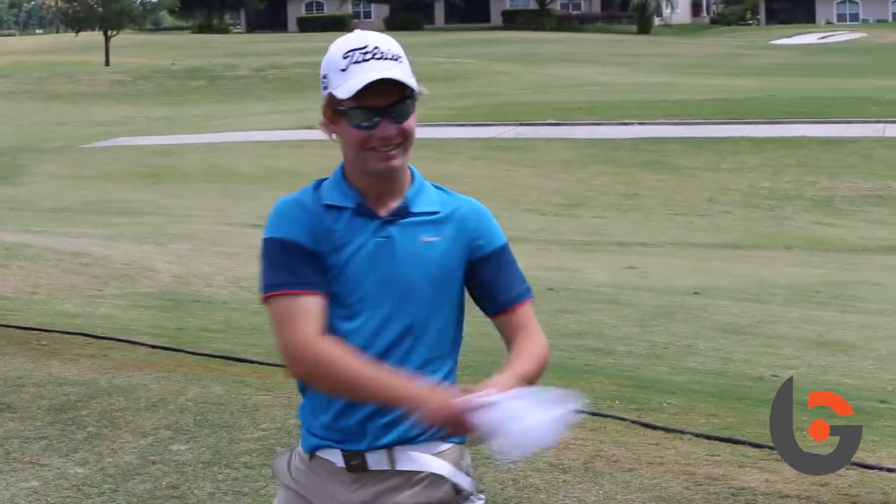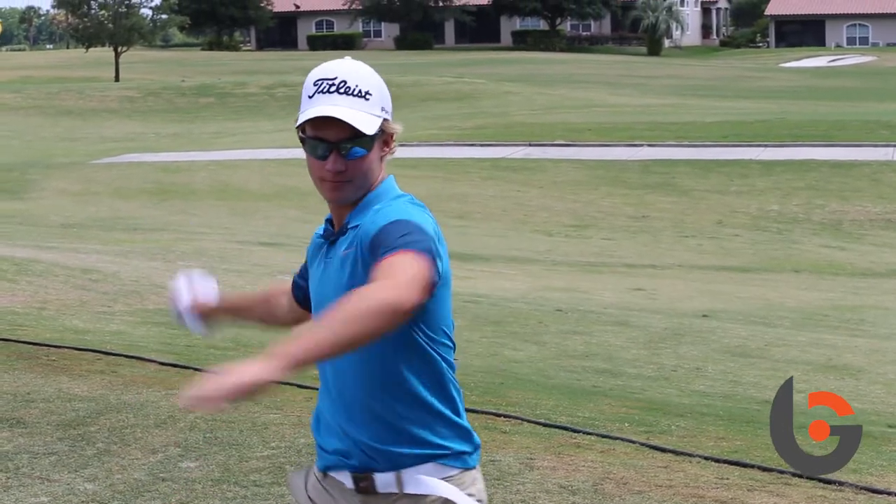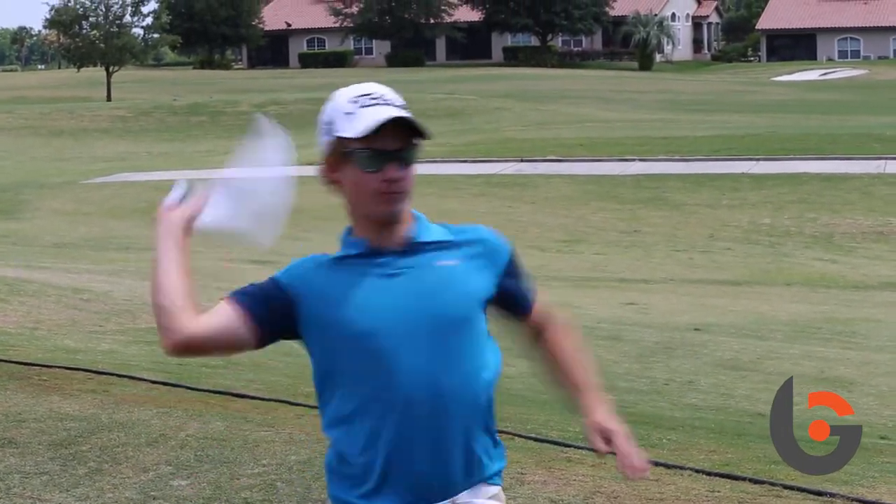Through Dr. Greg Rose's research, he's found that doing these throwing protocols really increases speed — not only ball speed but also club head speed in students. Here at Bishopsgate, I've implemented it and so far we've completed the first six weeks, which is the on-the-knees phase.